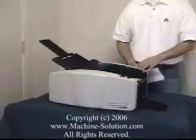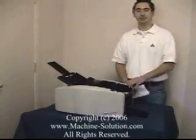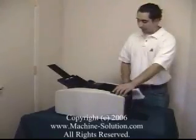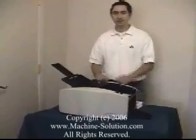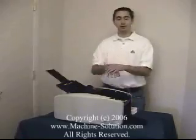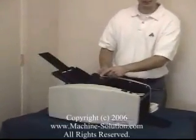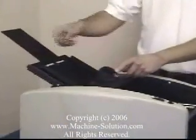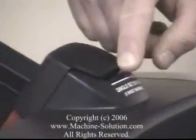The machine also has automatic jam detection, so in the event that a paper does get jammed, the machine will stop. Additionally, the machine can accept five pages if they're manually fed. To do that, switch this lever here, load in the five sheets you need, then turn the machine on and it will automatically take in the five sheets.